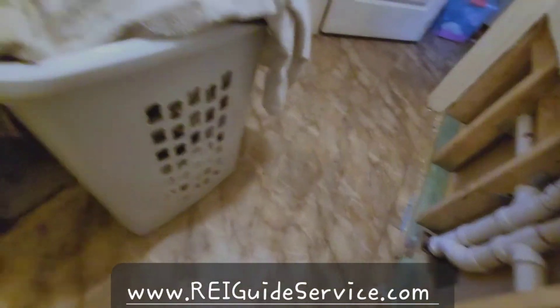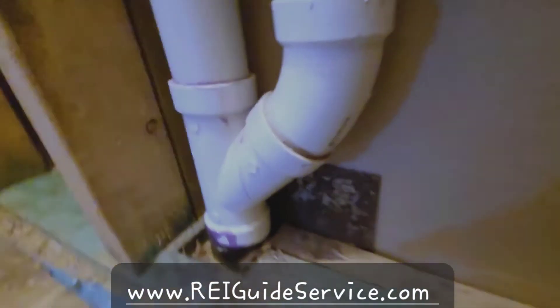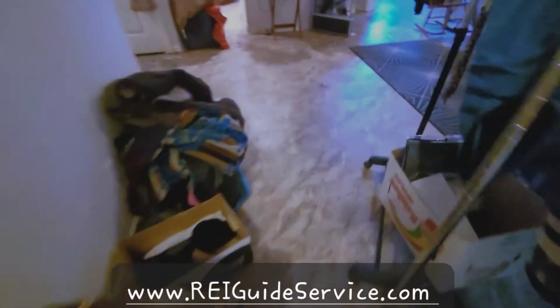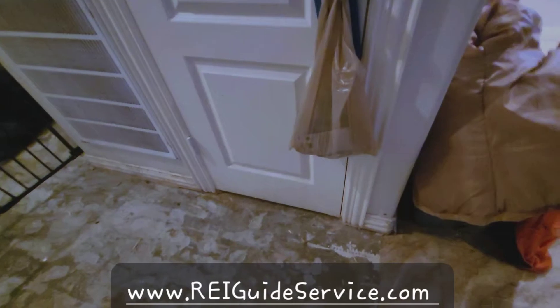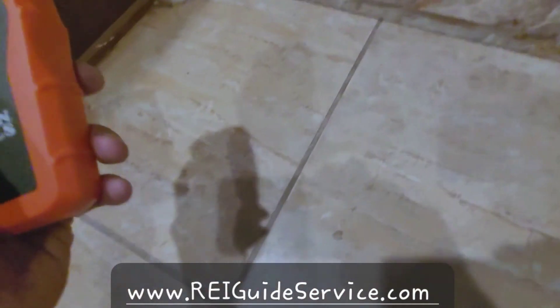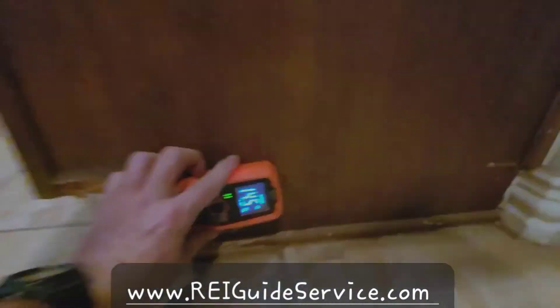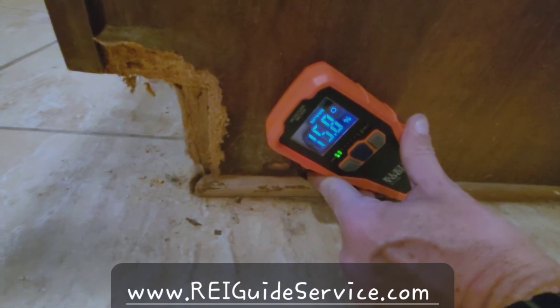All this flooring is testing high — all of it, all the way across here, all the way around, all in those rooms. All of this is testing high. 23% here. Go over here on this tile, into the kitchen where they said there wasn't any moisture — and you can see 27.6%. Change this — last one. Almost 16% in there. So these have all had moisture underneath them, there are elevated moisture levels.